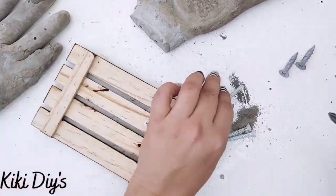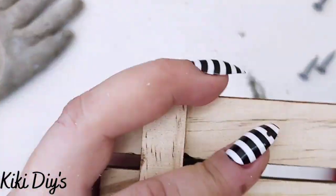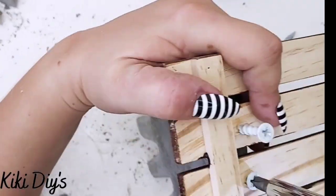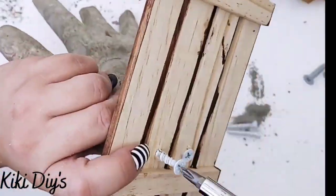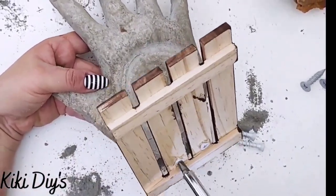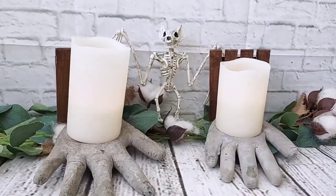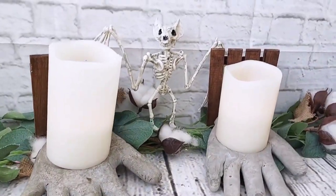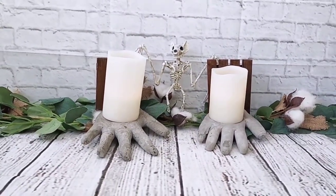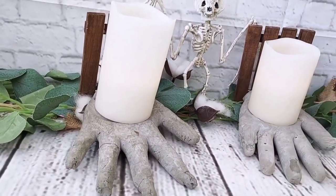Then I'm going to take the hand and the screws, attach the screw to the palette first to make it easier, then drill them into the palette just like that. After we have that we're going to make the other one and that will be it. Here you can see them together — they are looking so cute! They look like ghostly hands trying to grab you, but they are holding a candle so they cannot. Let me know what you think about these sconces in the comments below because I love them.